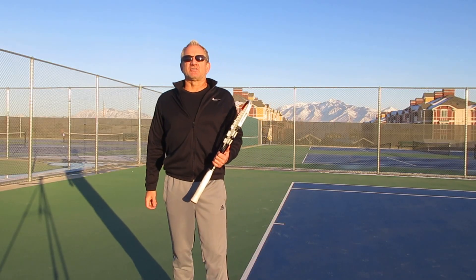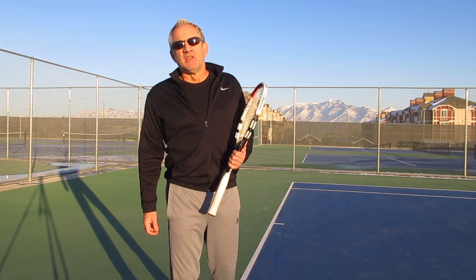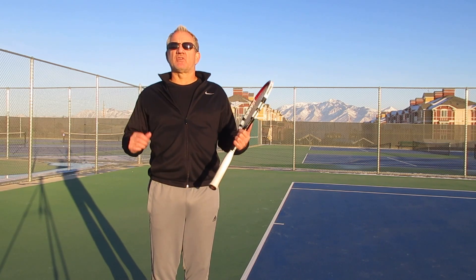Hey everybody, welcome back to Insight Tennis Tour Strokes Series. My name is Rick Oldroyd. I'm the President and Founder of Insight Tennis, and I'm also the head pro.